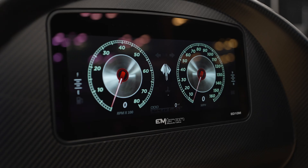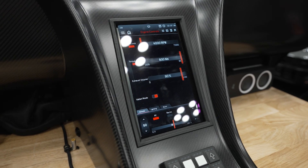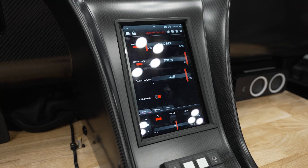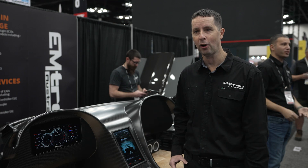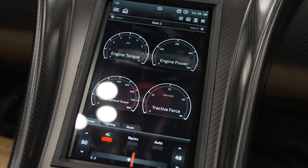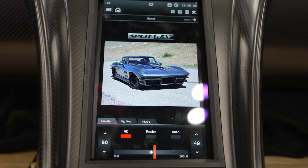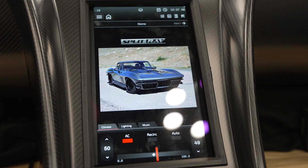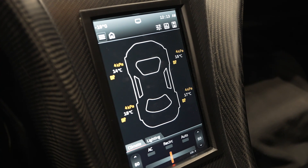Here we have the Emtron ED-10M dash, and we also have the new VC-10M, produced by Emtron. It's been developed over the last 12 months based on a handshake agreement from meeting the guys at PRI 2023. VC stands for vehicle control, the 10 is a 10-inch screen, and the M relates to the connector system, just like the ED-10M and ED-7M. It has huge capabilities because it controls every aspect of the car.